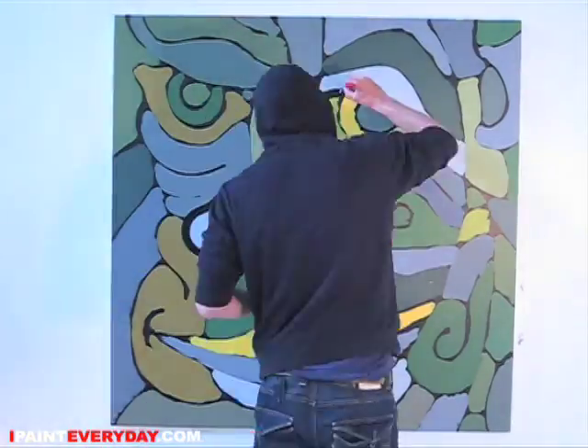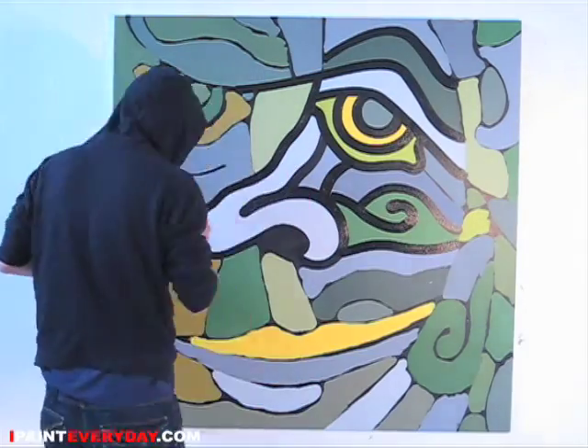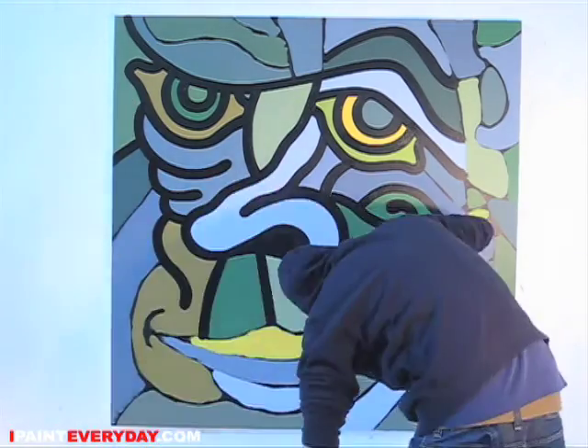For this painting I used a 150 centimeters square canvas, pre-stretched and double primed, and then I used only acrylics on it.